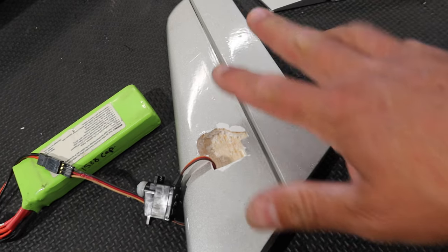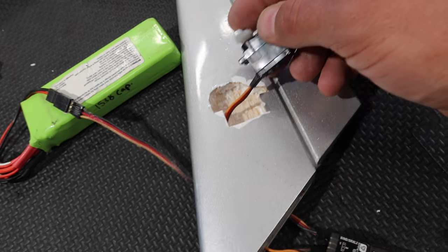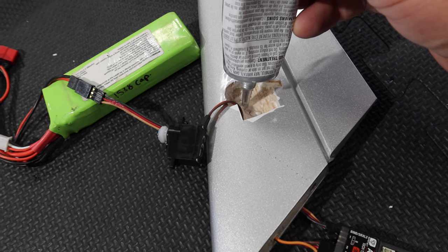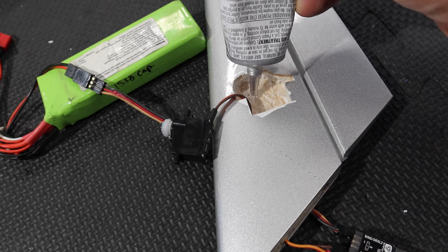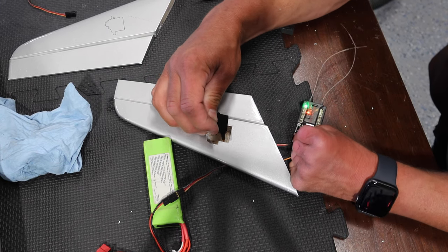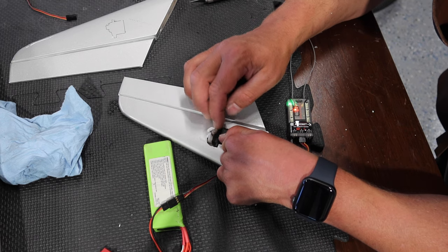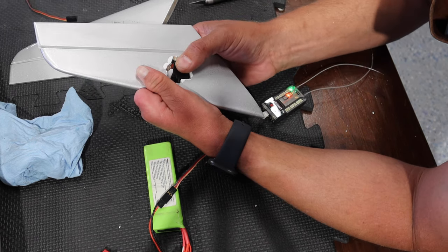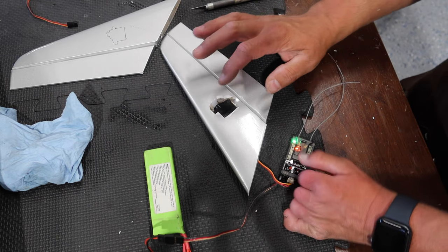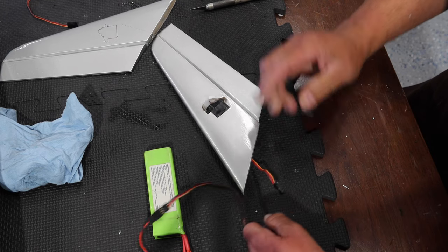Hinges have been glued with CA - those are done. Last thing to do is mount the servo. I'm going to use E6000 on the balsa wood where the servo goes - put a nice healthy amount down as the primary adhesive. Then once installed, we'll put some CA around the servo as well. That E6000 is extremely strong stuff and will have no problem holding that servo in place. I'll put a clamp on it, let that set, and then work on the other elevator and get it set up just like this one.